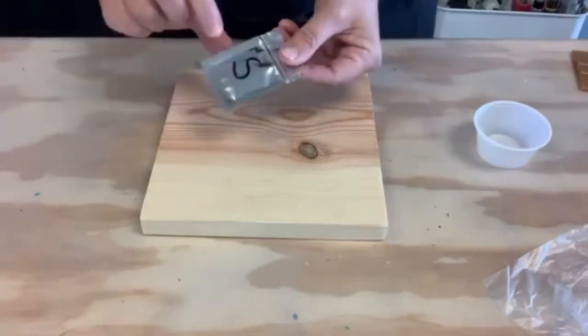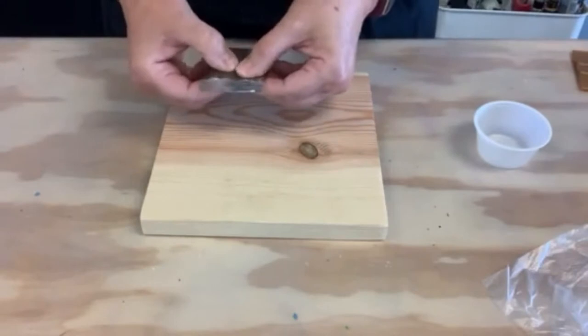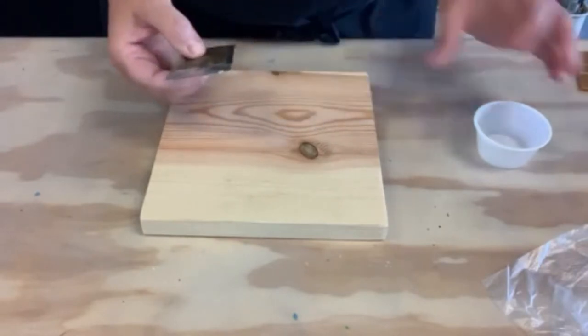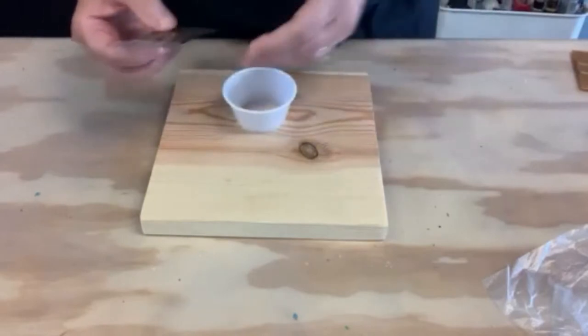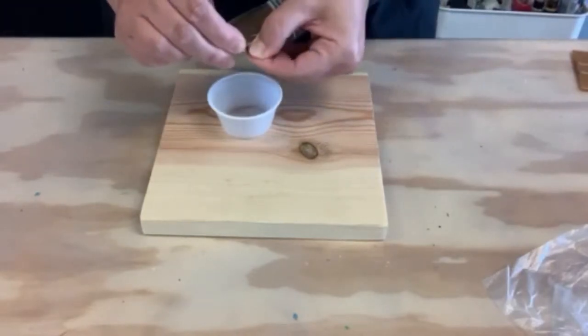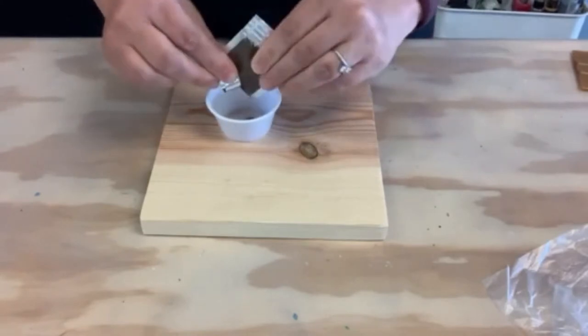In case you forgot what color stain you chose, I marked it with an S. Just kind of mix it a little bit with your fingers, in case it separated a little bit during shipment. Then we're just going to put it in the little cup provided — just tear open a little bit and then squeeze it in.